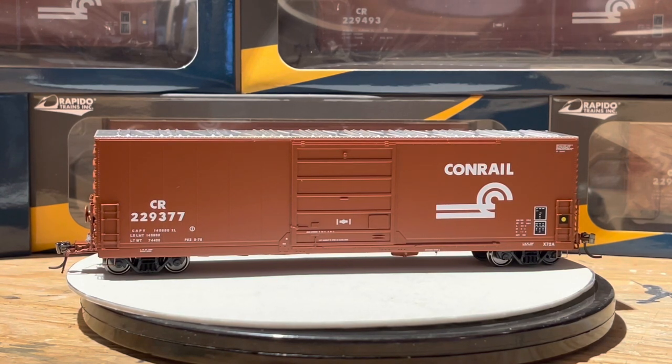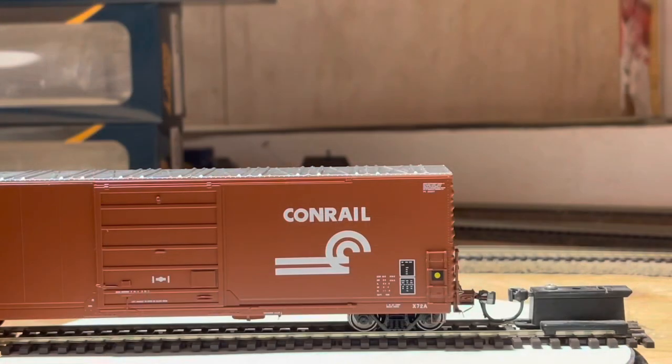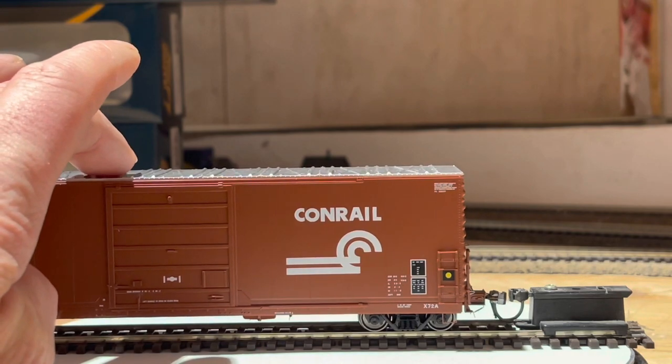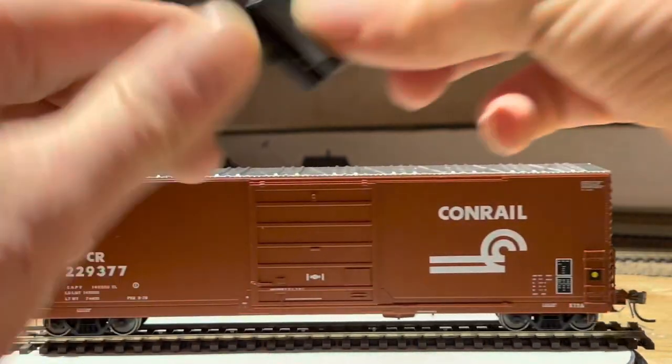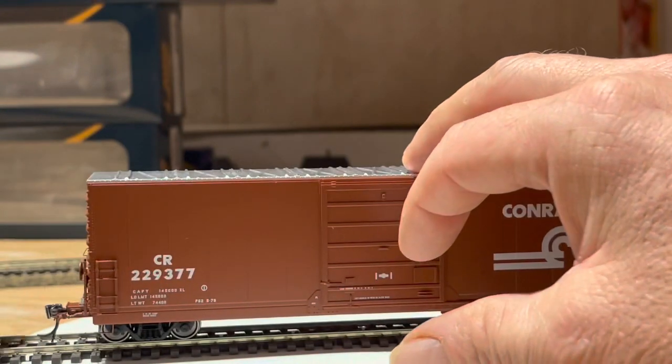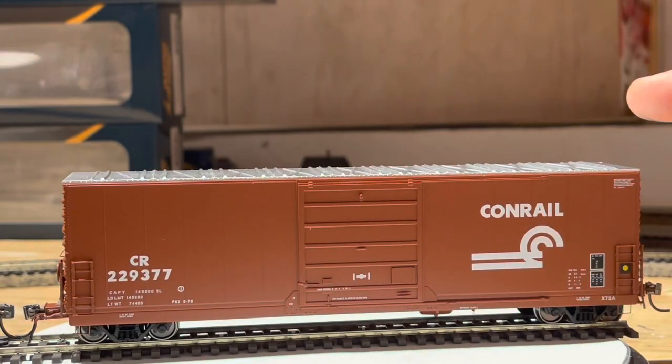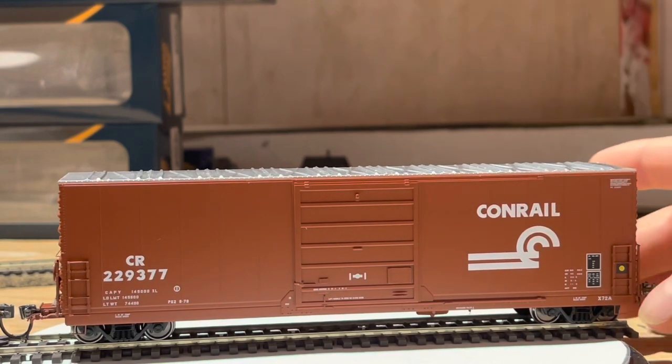So that's a quick look at the car — underbelly, roof, walkways, ends. Let's look at it going past the camera, and a quick look at the coupler height. Looks bang on right there. Moving down to the other end — still a little on the track. Well, this wheel fell off.